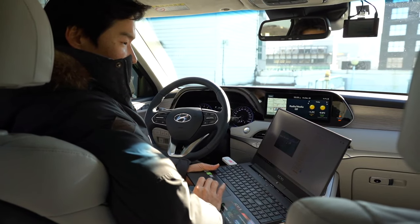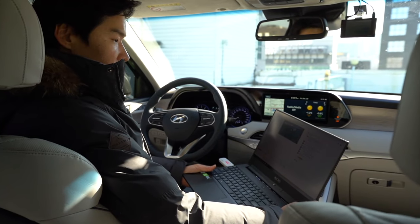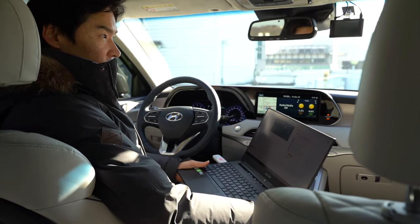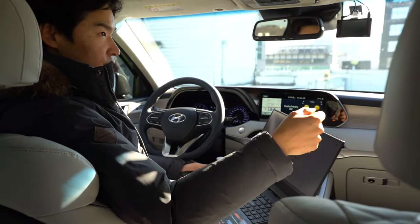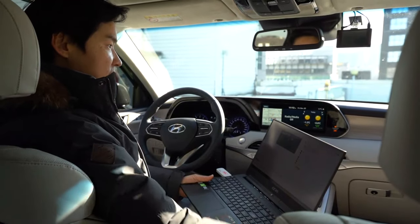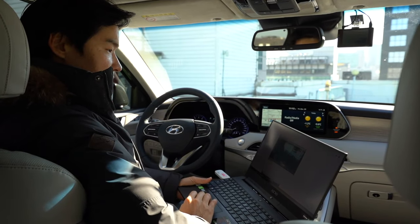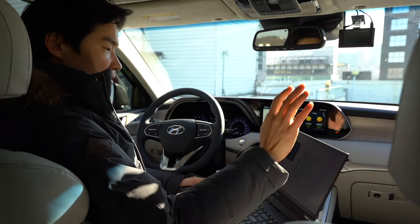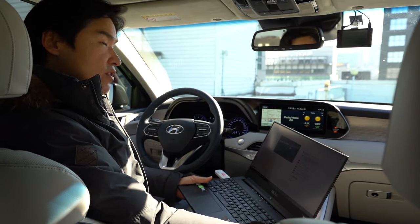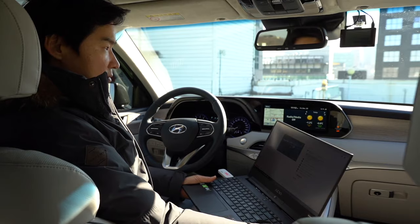I just wanted to quickly show you guys this — if you have Hyundai cars, Bluelink is a very convenient system. Like I said, if you live in apartments or your remote controls don't reach far enough, using the phone it works with 3G or 4G and will work as long as you're about three kilometers around your car. If you have a Hyundai car, you have Bluelink; if you have a Kia car, you have UVO. I never had a chance to use UVO but it works very fine.